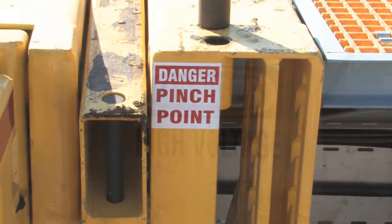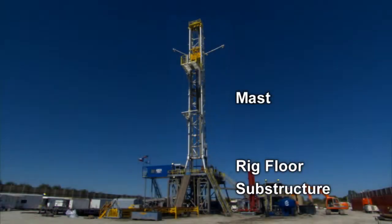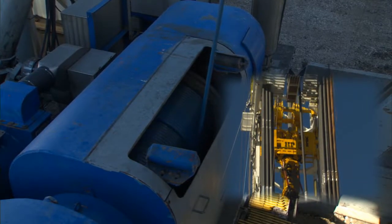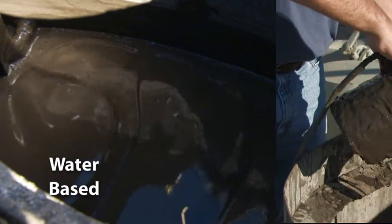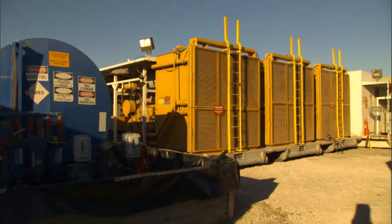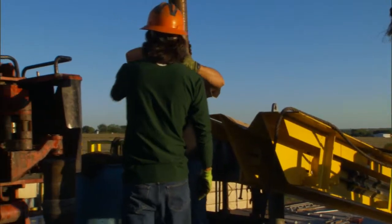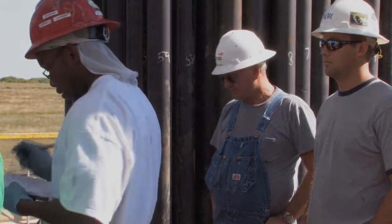During the video, rig operations are described thoroughly, including rig safety, the rig structure, rig processes and equipment including hoisting, tripping and rotating, circulation of drilling fluids, and power generation. The rig crew and their roles are described, as well as the role of the company man.